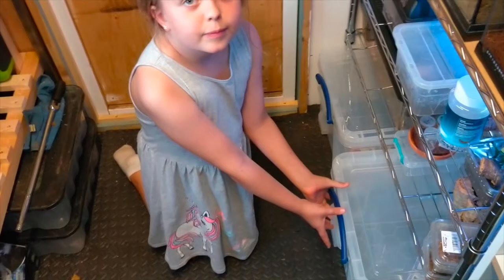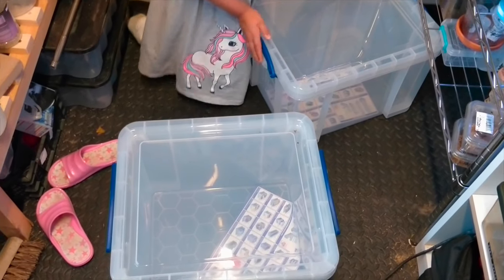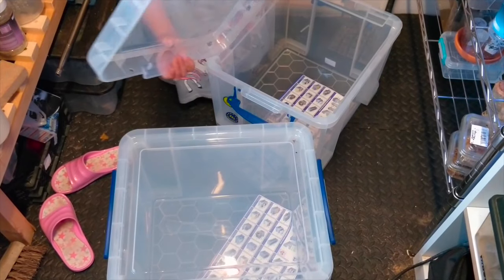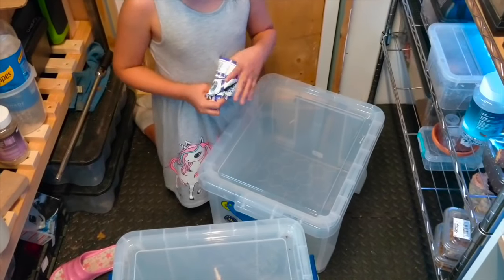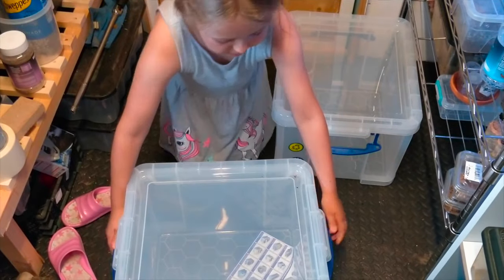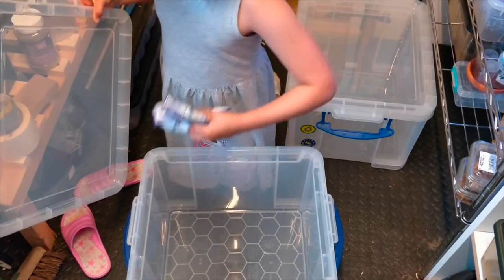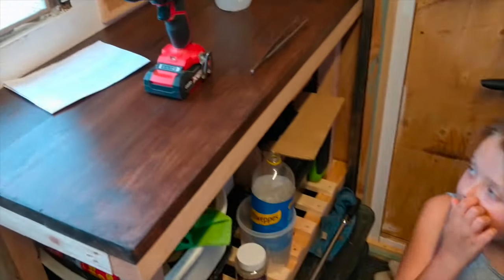Okay, so if you want to pull the boxes out, just pop them open and get the pieces of paper out, scrunch them up and throw them somewhere. Thank you, and the other one - perfect.